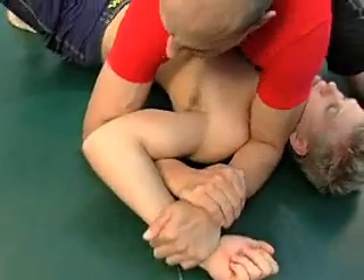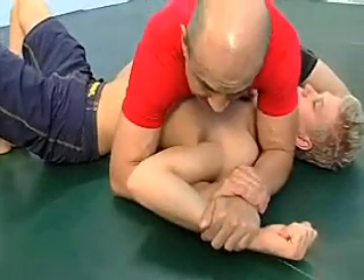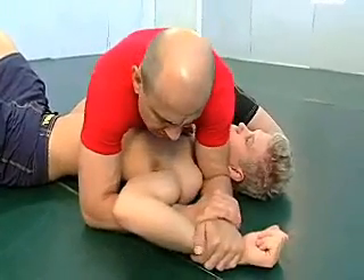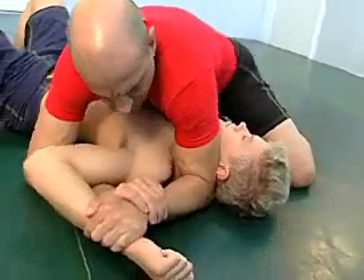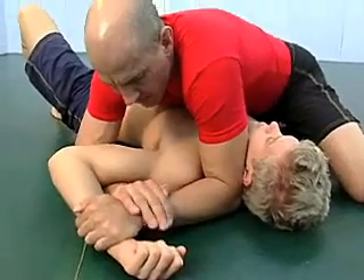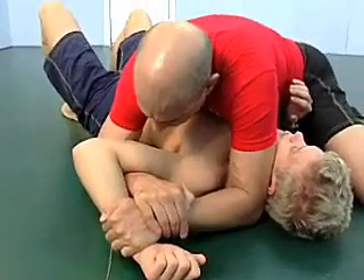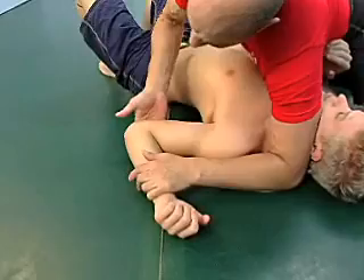My goal is to bring his elbow towards his own ribs as I lift up on the arm. Be real careful not to injure the shoulder. This arm here, my left arm against his head, blocking his head from looking in. Curving my wrist and then from here bringing it in and up — so the motion is here and here.